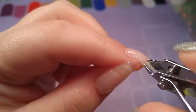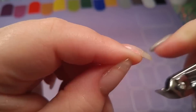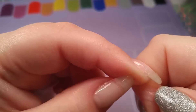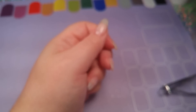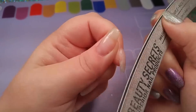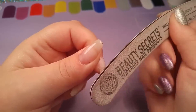The first thing you want to do is take a pair of nippers and cut away the gel that's lifted from the nail. Try not to tug on it — you don't want to cause it to lift any more than it already is. Just cut away the extra that's pretty lifted, then take a file.